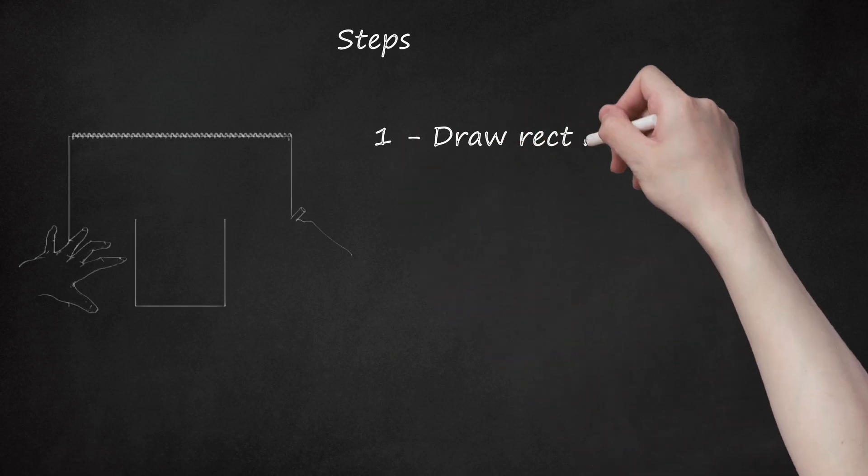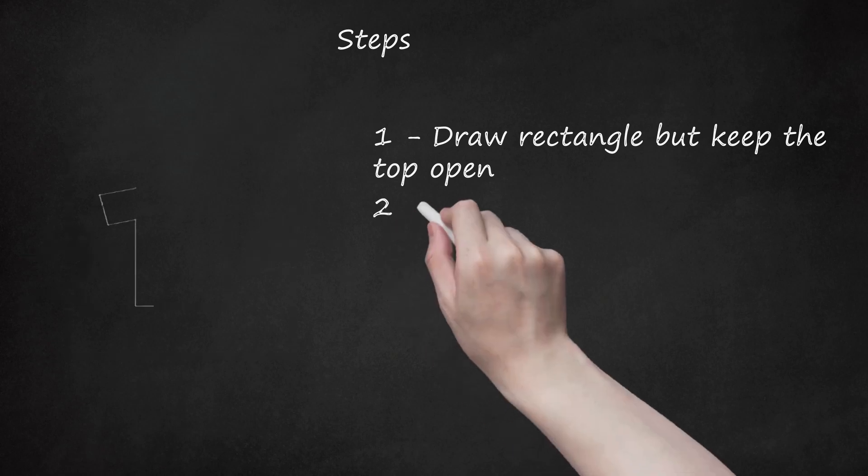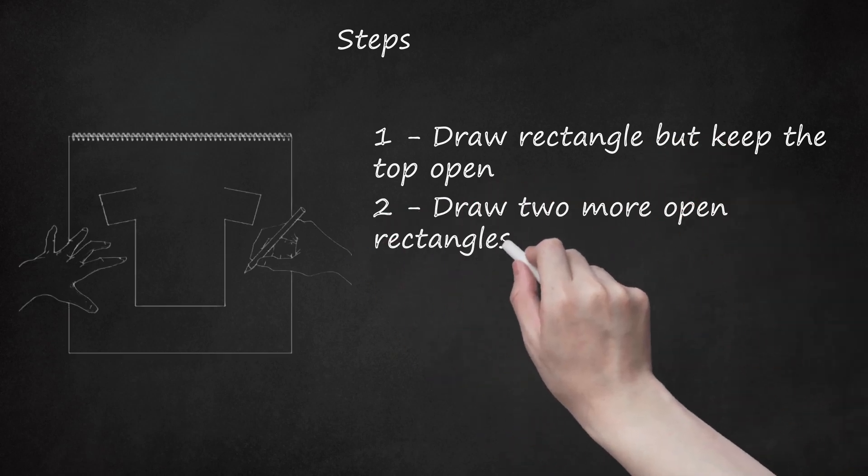1. Draw a rectangle, but keep the top open. 2. Draw two more open rectangles for the arms.